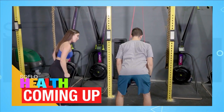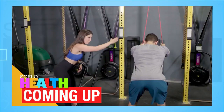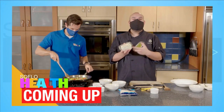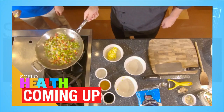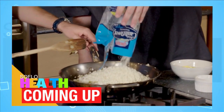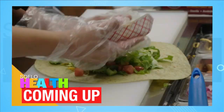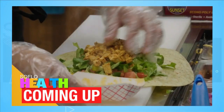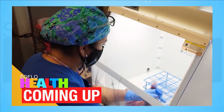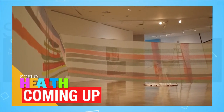Coming up — personal trainer Morgan Shapiro teaches us the do's and don'ts of this commonly misunderstood exercise. Chef Ray De La Rosa makes our lives easier and healthier with recipes using convenient food items. A new smoothie cafe has meals and elixirs tailored to your health goals. We share tips to improve your health while driving, learn the latest in stem cell therapy, and enjoy a day at the art museum. All that and more is today on SoFlo Health.